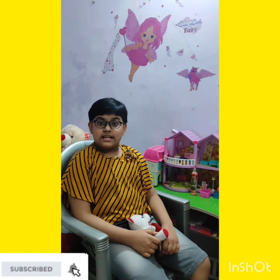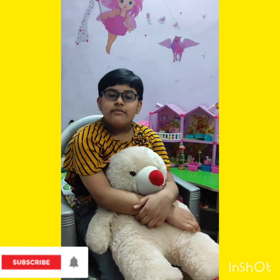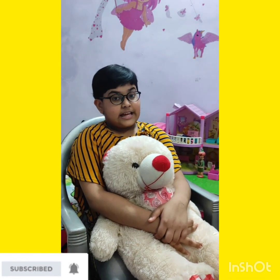Vasant Panchami is also called Saraswati Puja. It is celebrated as the arrival of spring. वसंत पंचमी को अलग-अलग जगहों पे अलग-अलग तरीके से मनाया जाता है. होली वसंत पंचमी के त्योहार के 40 दिन बाद ही मनाया जाता है, इसीलिए वसंत पंचमी से ही होली की शुरुआत हो जाती है.